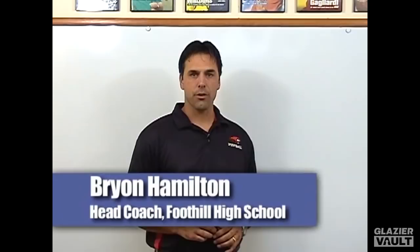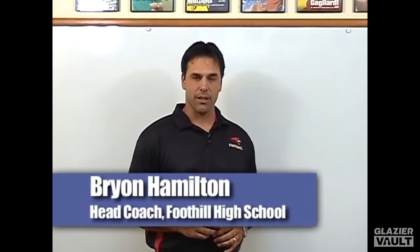Hi, I'm Brian Hamilton, head football coach at Foothill High School in Palisadro, California. I want to introduce you to the play that's become the cornerstone of the shotgun zone fly offense, and that is the fly sweep and the way we run it and implement it out of the shotgun.